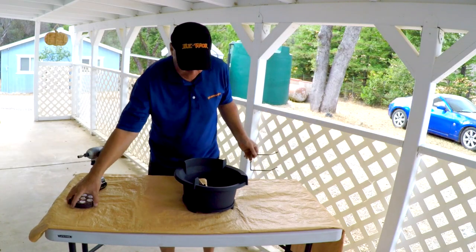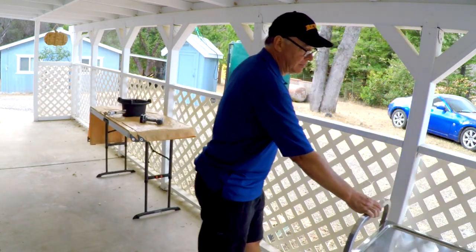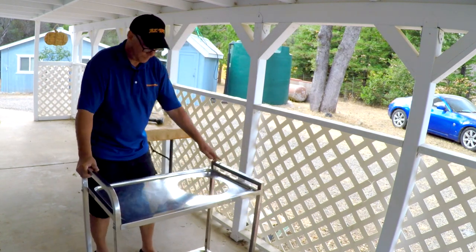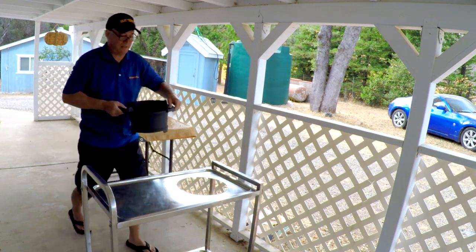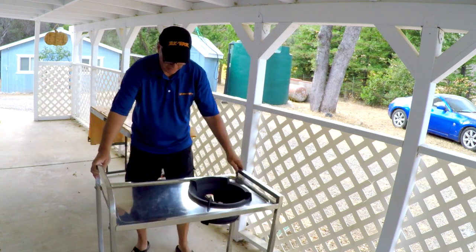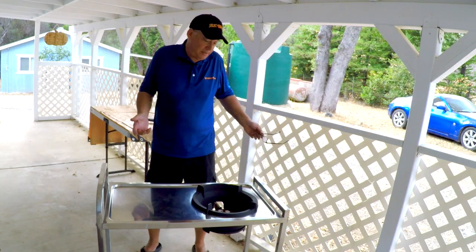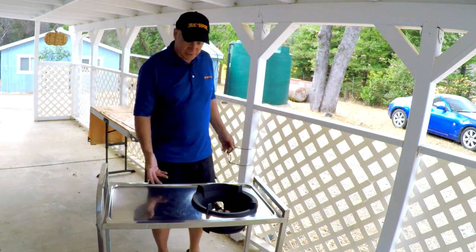We've got the easy wok cart here. Let's drop this flat matte finish iron bowl in there. Look at that — doesn't that look pretty? So that was all about that. Hope you enjoyed that, nice little tip.